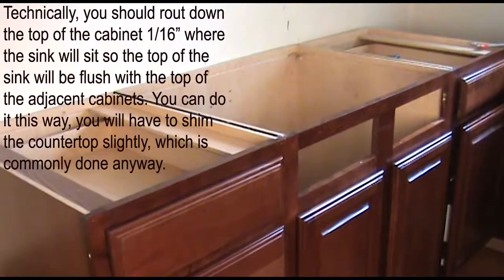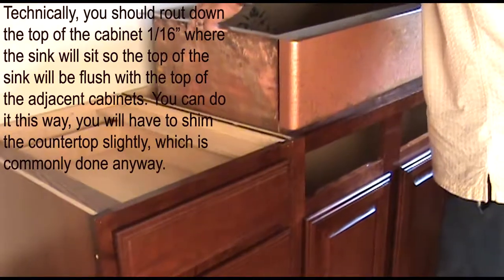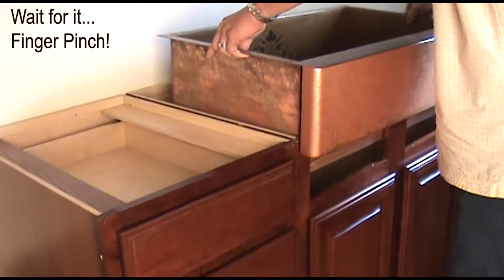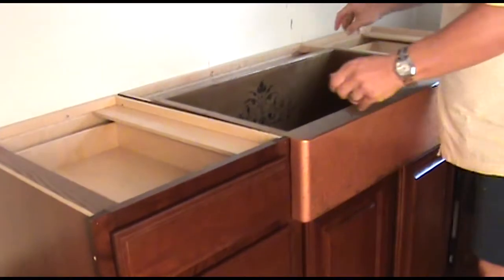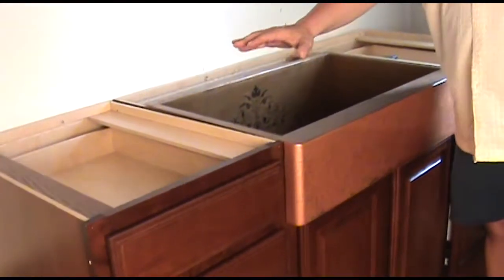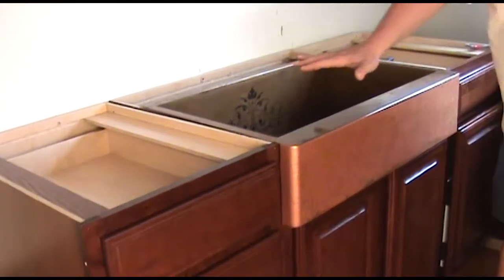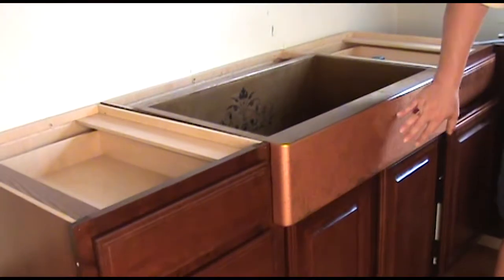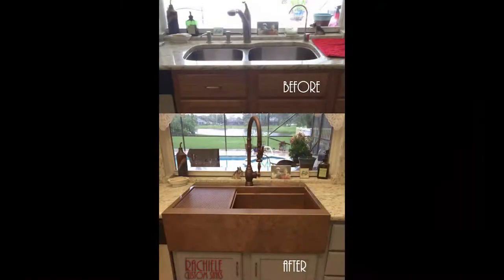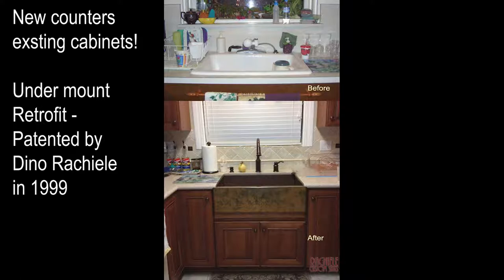We have a patented design that allows for the sink to fit over the face frame. You can see the channel that goes right over the face frame of the cabinet, and the sink actually rests on the side of the cabinet — that is all the support that's required. The whole side is supported, the front is supported, and all you do is lay your countertop over the sink, and you have a Raquel sink with an apron front installed in less than 30 seconds.